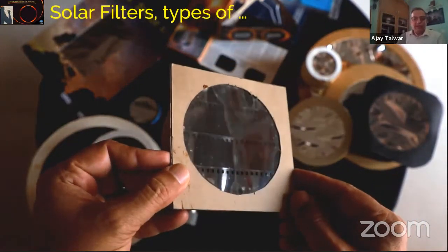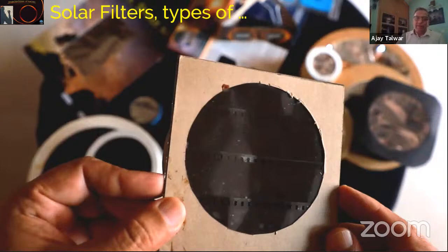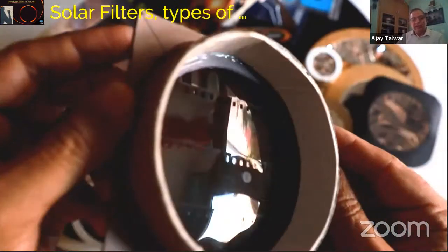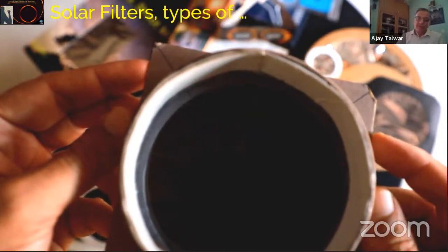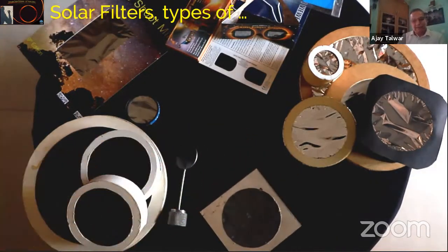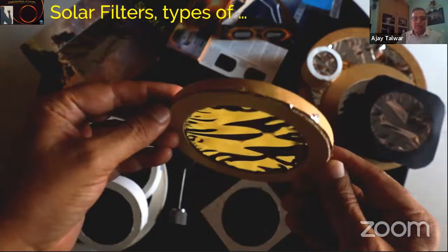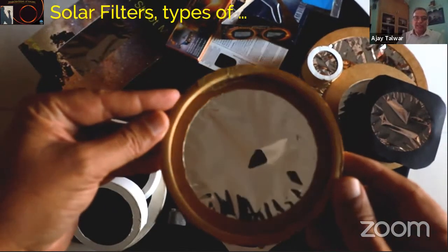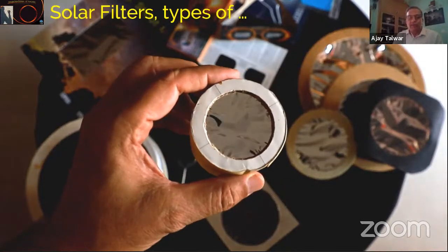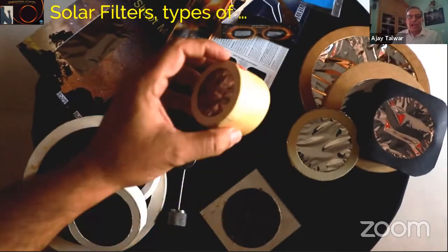Now, photographic solar filters. This one is made from a black and white film which is fully exposed and fully developed — a very famous film, 2415, a very fine-grained high-resolution film from Kodak. This filter made from black and white film contains silver. There are also filters from Baader which will provide an image of the sun as white. All filters have been constructed out of either wood or the frames of embroidery that you get in the market, or cardboard.